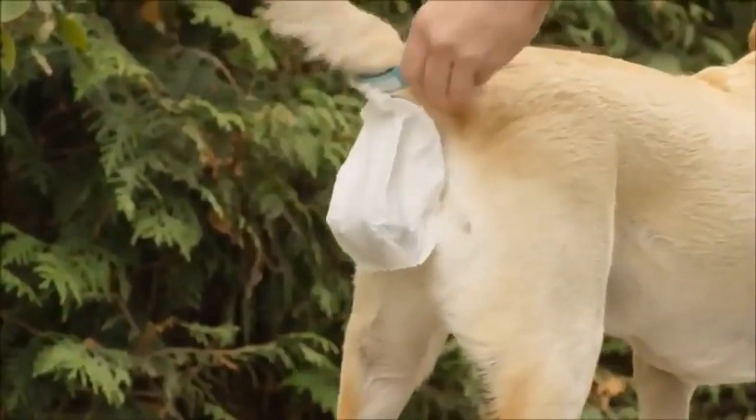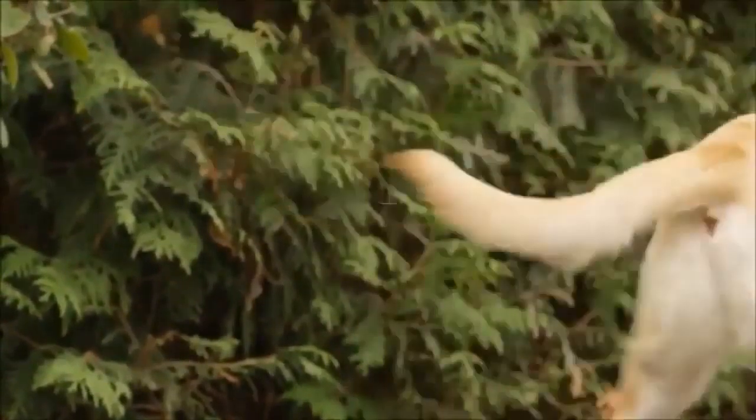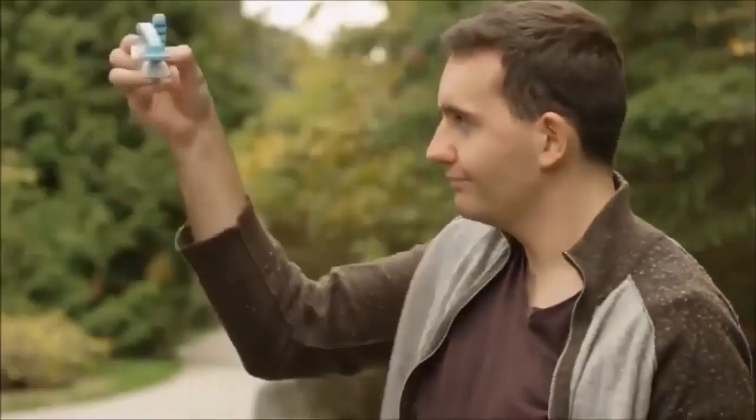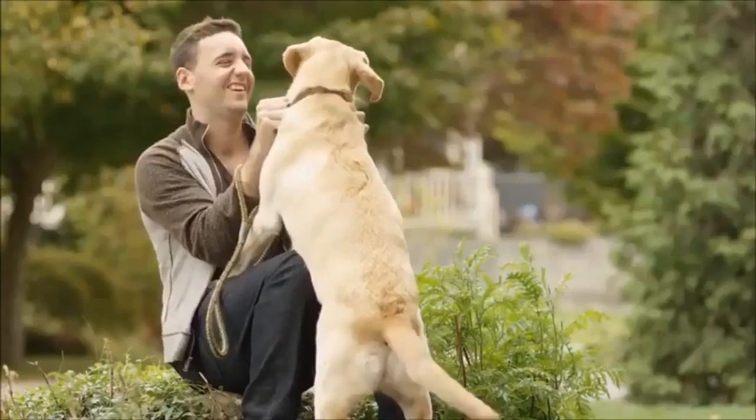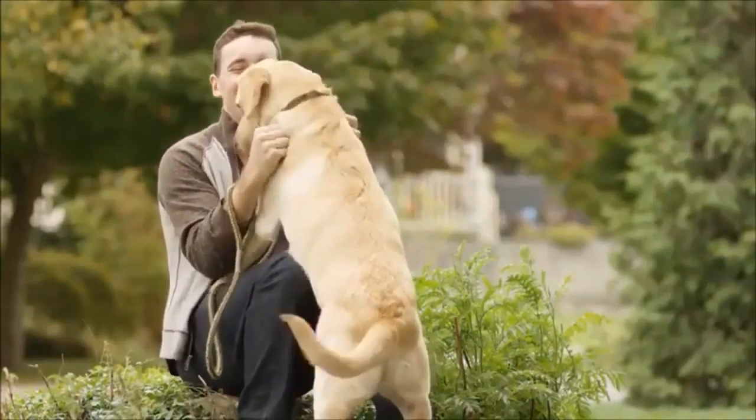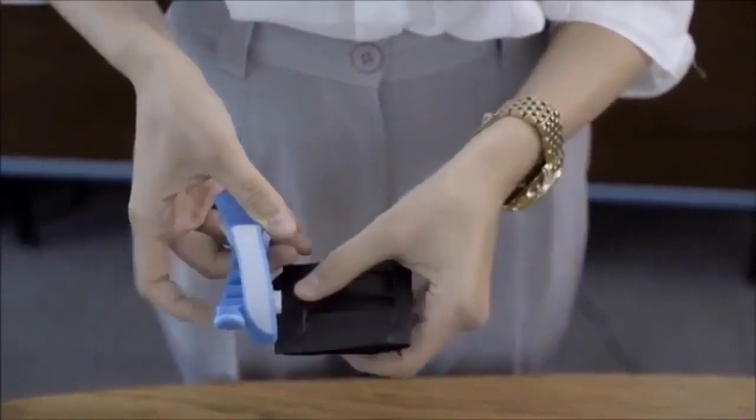When your dog is finished pooping, you just unclip the bag and throw it away with no mess and no leakage. Dog poop is not gold — we love our dogs, but don't love cleaning up after them. We designed Pickapoo so there never has to be contact between the poo and your hands, or even on the ground. Everything goes straight into the bag.